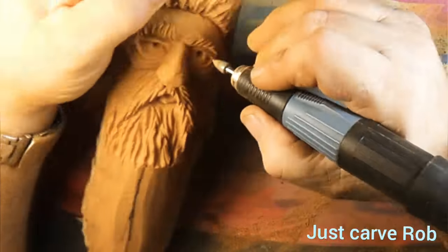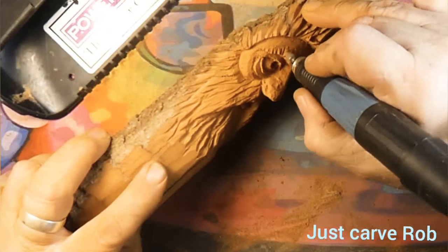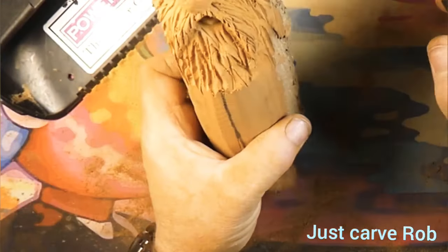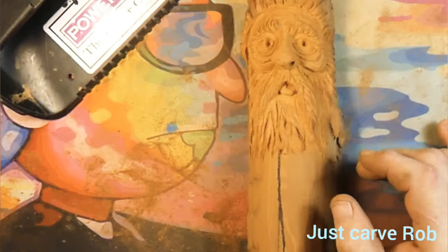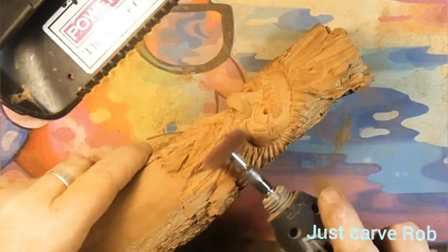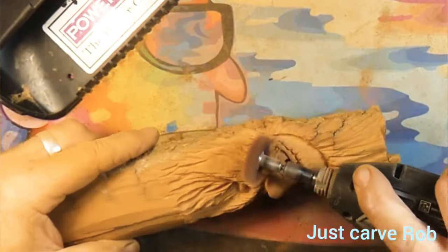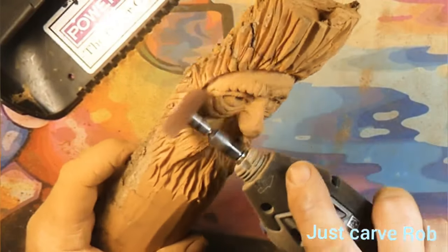If you guys would like to save five percent on cuts-all burrs, use the code CARVE ROB in all capital letters — I'll leave a link in the description below. Also go check out Evil Rick — he's got a YouTube channel called Evil Evil Rick.